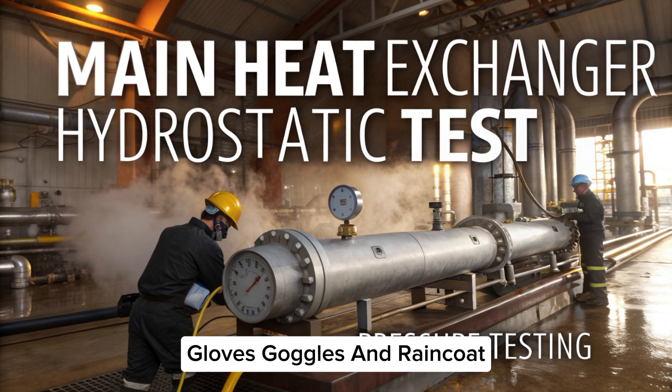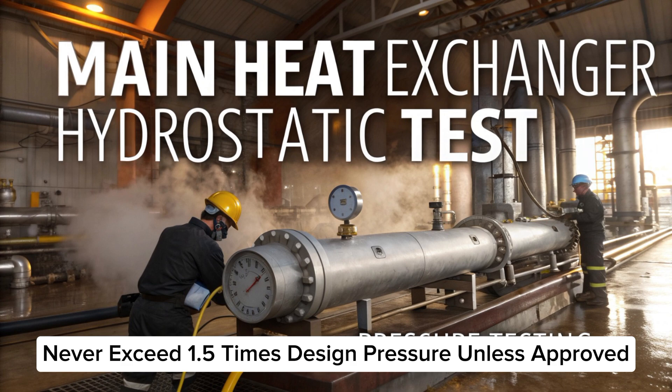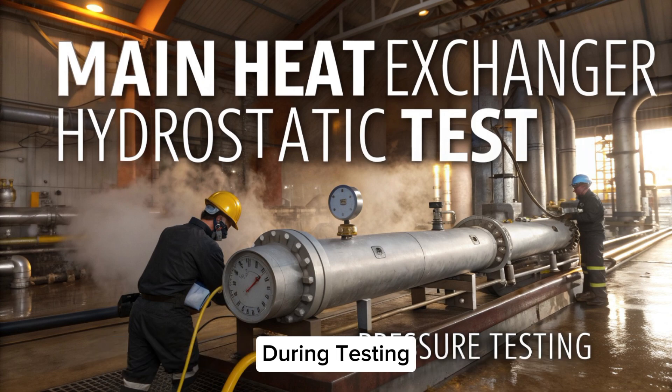Important safety tips: always wear full PPE — helmet, gloves, goggles, and raincoat. Put barricades and warning signs around the test area. Never exceed 1.5 times design pressure unless approved. Stay away from the front of flanges or hoses during testing.